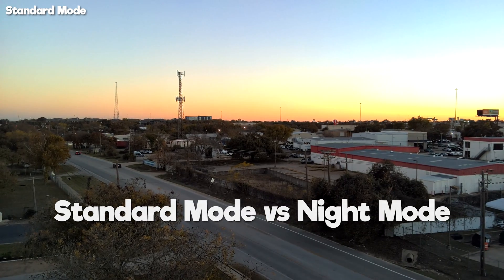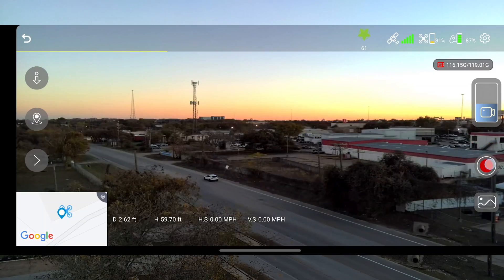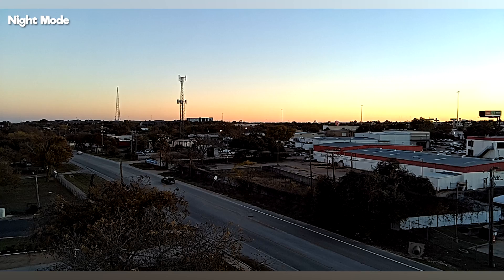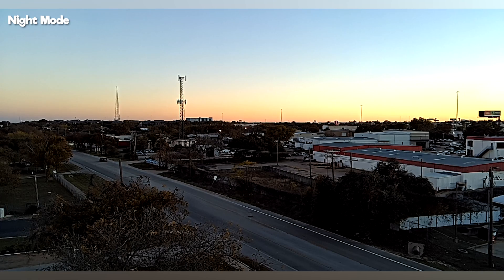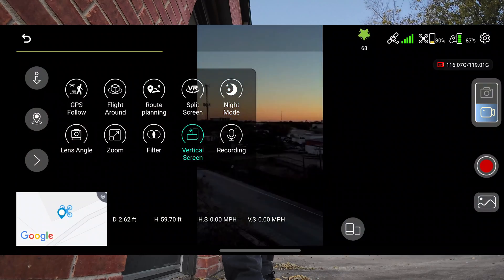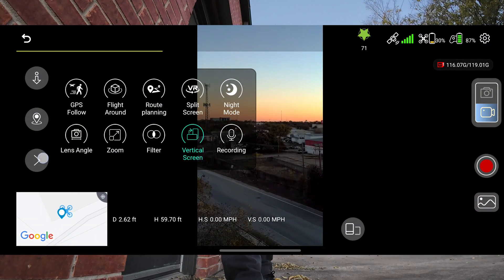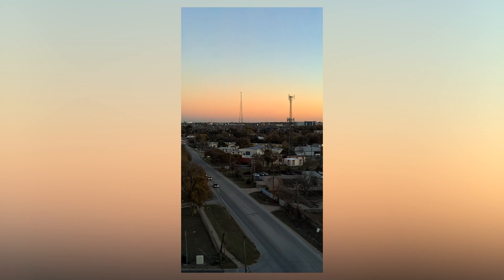This is just regular mode and the sun's about to go down. In night mode, there's just a lot more contrast and the quality looks more degraded. Vertical screen basically crops in on the sensor. You can take photos and you can also take video in vertical mode.